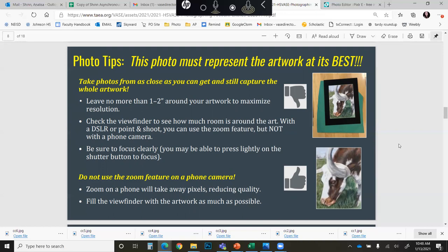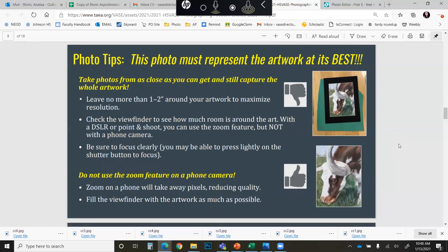Instead, be sure that you are getting as close as possible to capture the whole image without having too much excess border. Make sure that your photo is clearly in focus. One thing I notice a lot with images taken off of camera phones is that many times they have a hazy look to them — that means your lens is dirty. So before you take your photo, clean off the actual lens itself so that you are getting the clearest image possible.